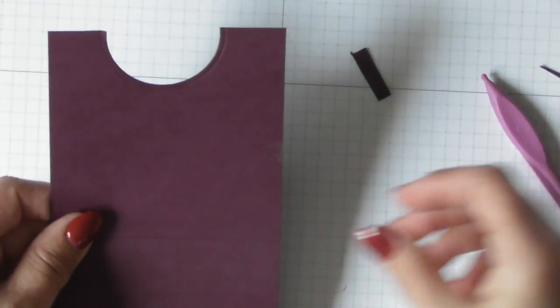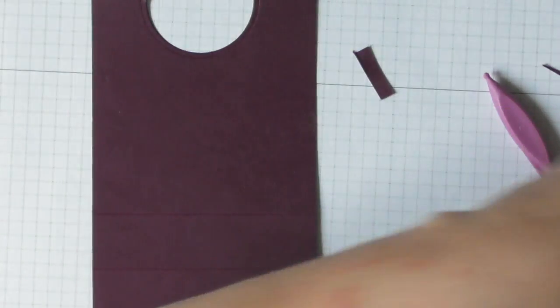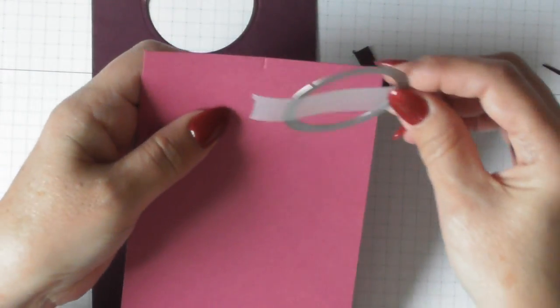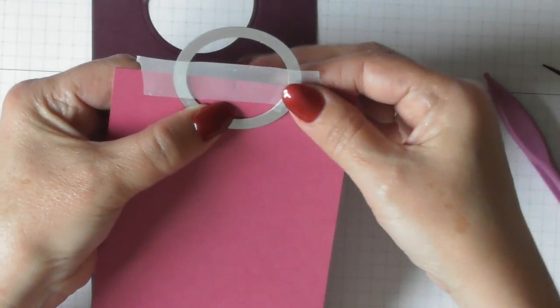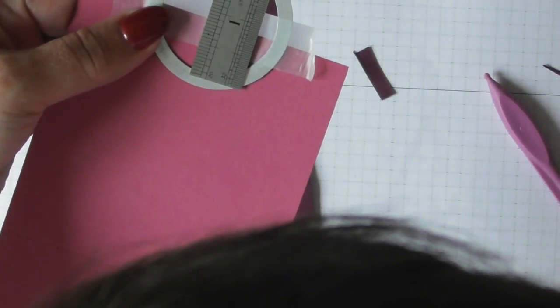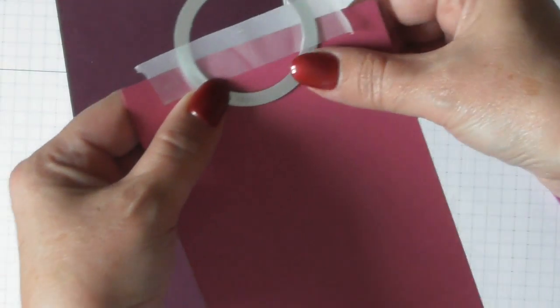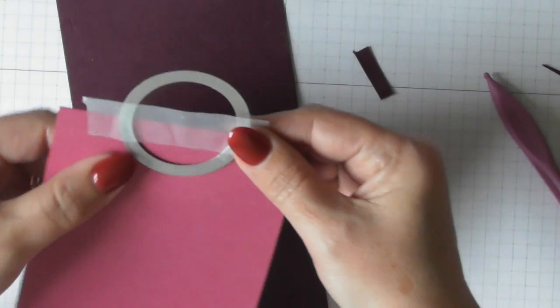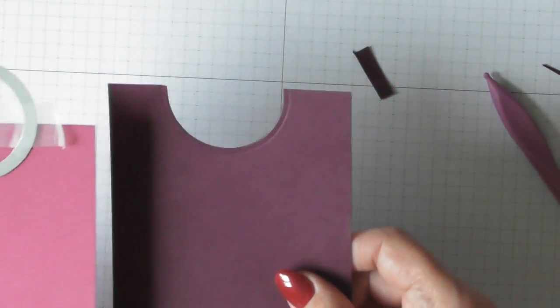Now cut your die cuts for your handles to fit where you're going to place the circles for your handles. On these panels, find where you made that little center notch and center your die over that notch — probably about three-quarters of an inch down from the top on the inside is deep enough. Then run that through your die cutting machine on either end and you'll end up with this.